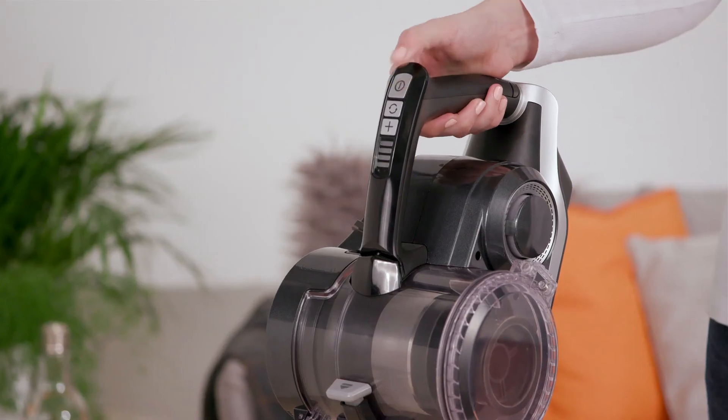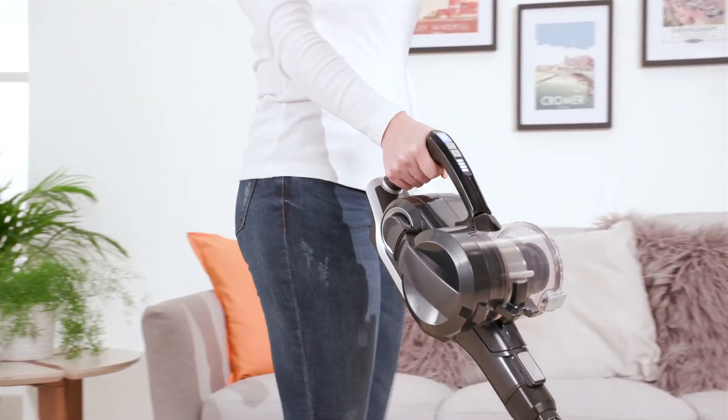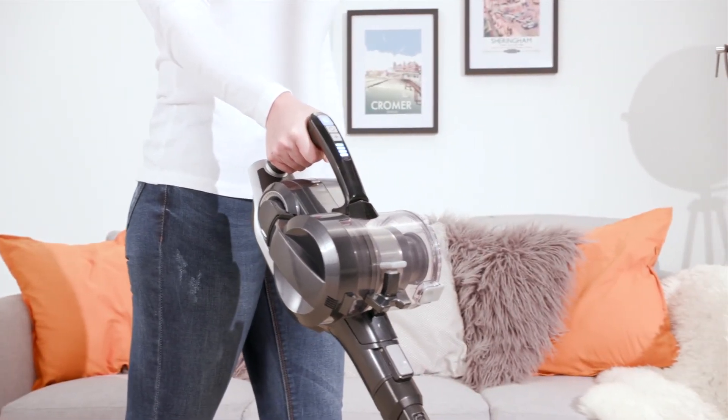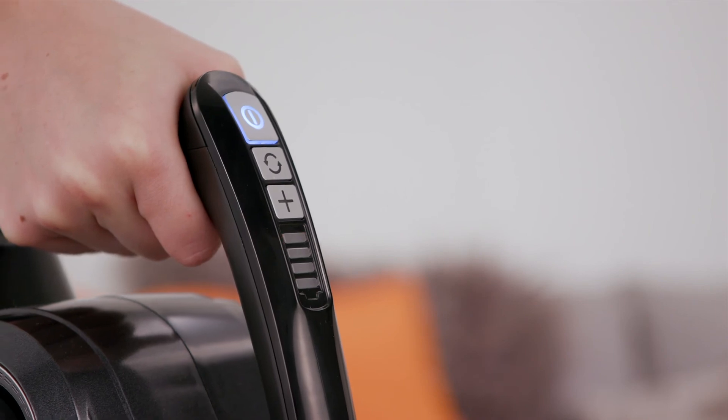When the Blade 2 Max is in use, the battery level indicator will illuminate, indicating how much charge is remaining. When there is less than 20% charge remaining, the bottom light will flash red. This indicates the battery is running low, and that you need to charge the battery.